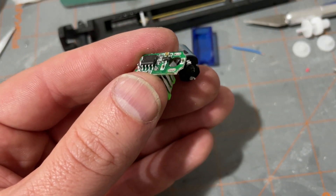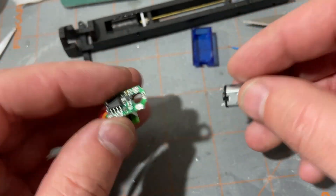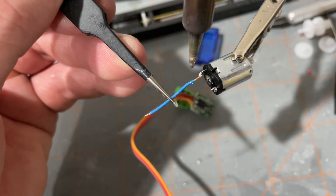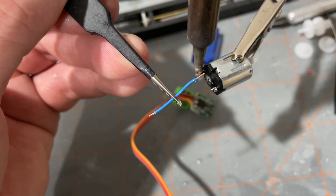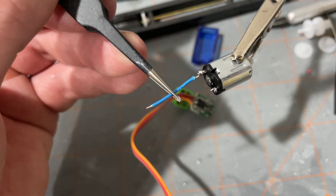Now we have our motor separate from the speed control. Next we want to solder on some short wires so that it will be easier to position our motor and speed controller in the truck.